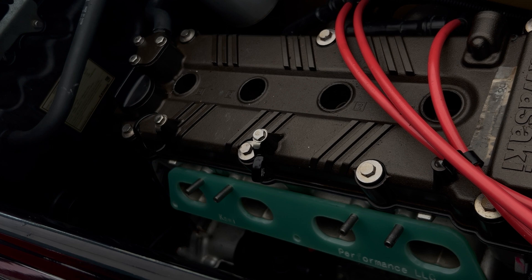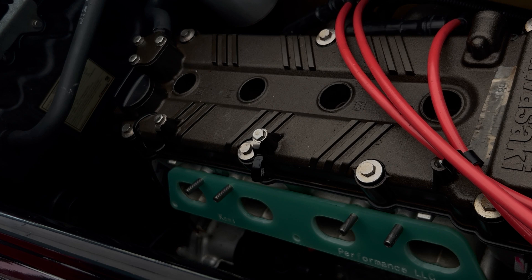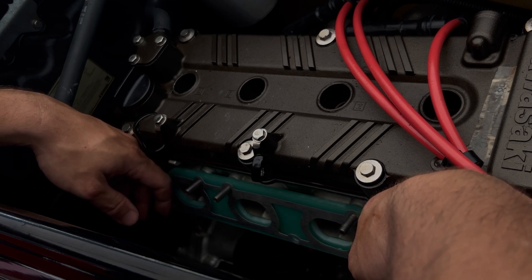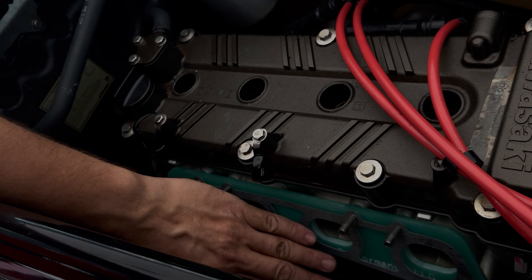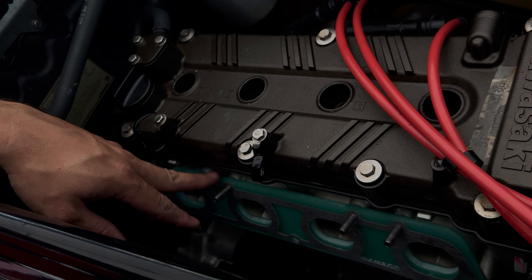Some people might ask: couldn't you just buy a resin intake manifold from a 310 or the new 2023-plus Ultra 160 and put it on this ski? The answer is no, it will not fit. That one has a different throttle body, the spacing is different, and at this moment there is no adapter available to put that manifold on this ski, the Ultra 250, 260, or STX 15 or 12F. So we've got our spacer and here is the other gasket that goes on the other side of the thermal barrier.